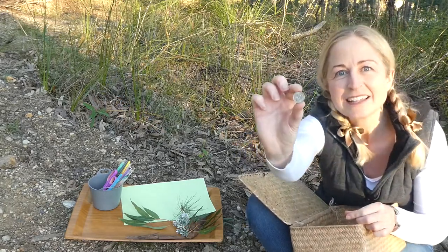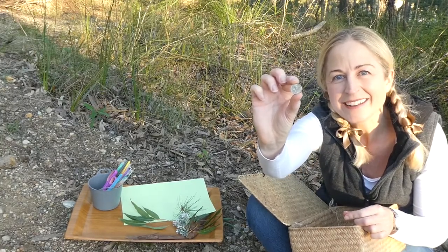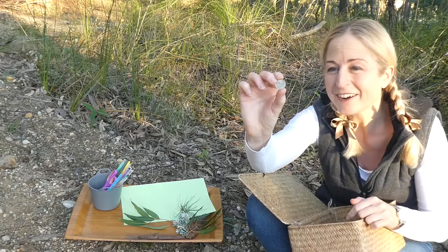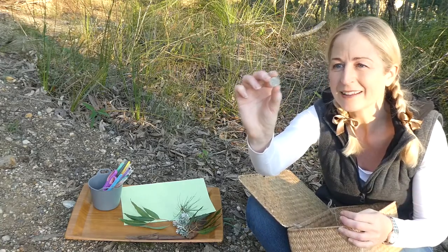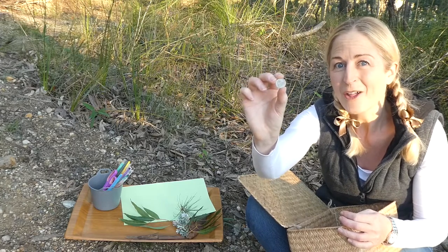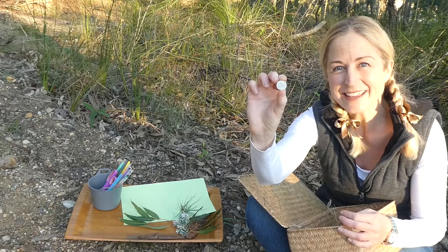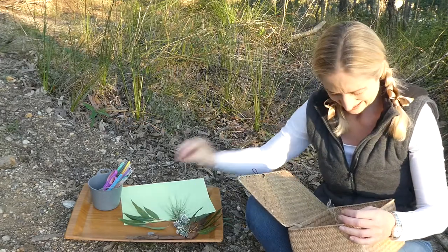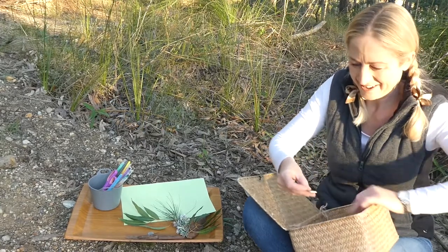I've got a five cent piece here — it's a tiny little silver one. On the back of all the Australian coins there's a figure of an Australian animal or icon. On the five cent coin there's a spiky echidna, and on the ten cent coin there's a lyrebird.